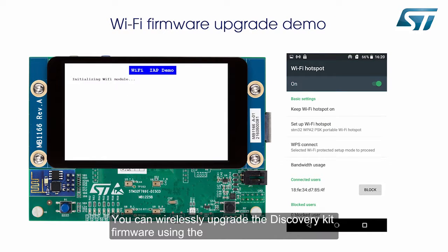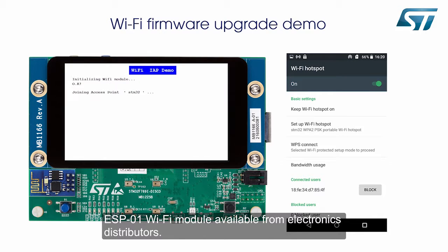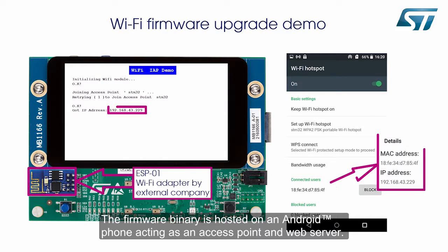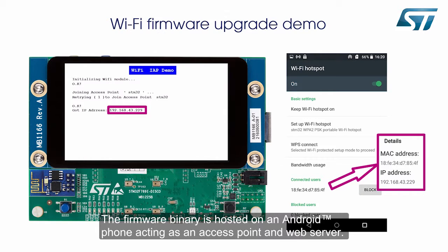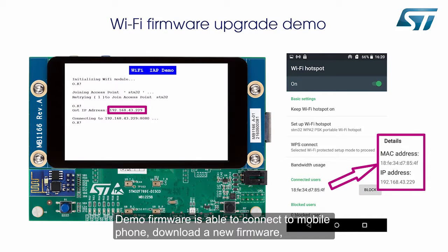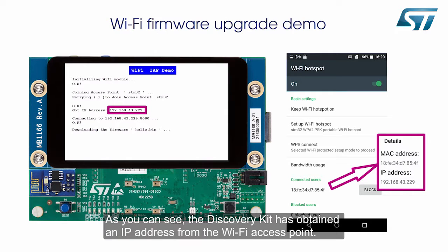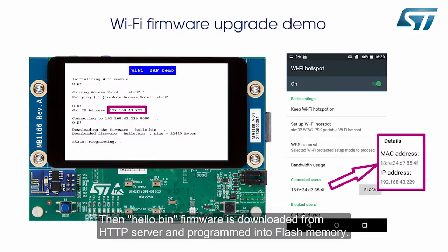You can wirelessly upgrade the Discovery Kit firmware using the ESP01 Wi-Fi module available from electronics distributors. The firmware binary is hosted on an Android phone acting as an access point and web server. The demo firmware is able to connect to the mobile phone, download a new firmware, program it to flash memory, and finally reboot to the new firmware. As you can see, the Discovery Kit has obtained an IP address from the Wi-Fi access point, then the hello.bin firmware is downloaded from the HTTP server and programmed into flash memory.